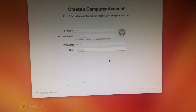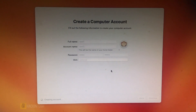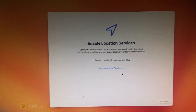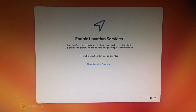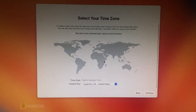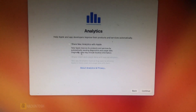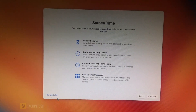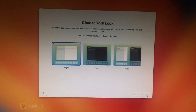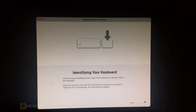Let's wait for this one. If you have any issue with your Hackintosh you can post on the forum — I'll provide a link in the description below. Let's continue through the remaining setup screens. Right, we have successfully installed macOS Ventura.